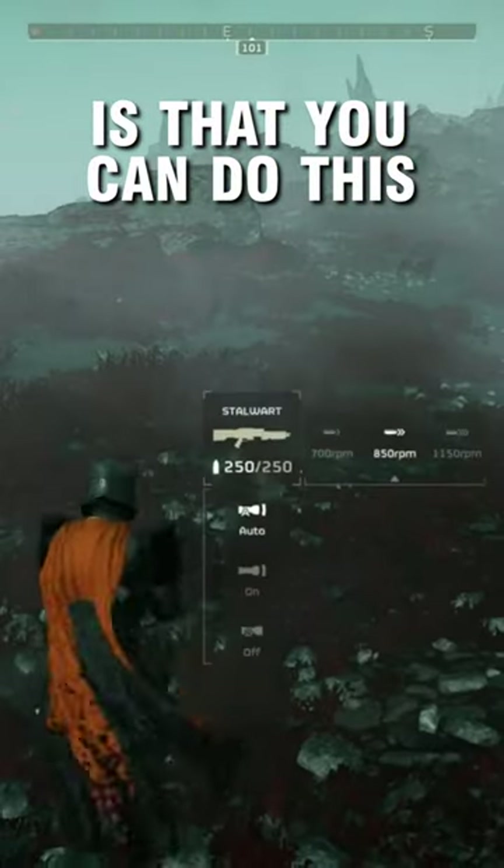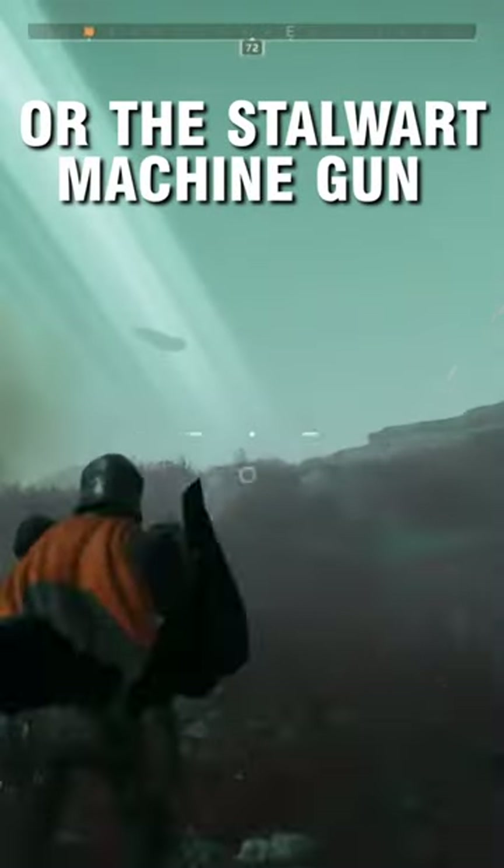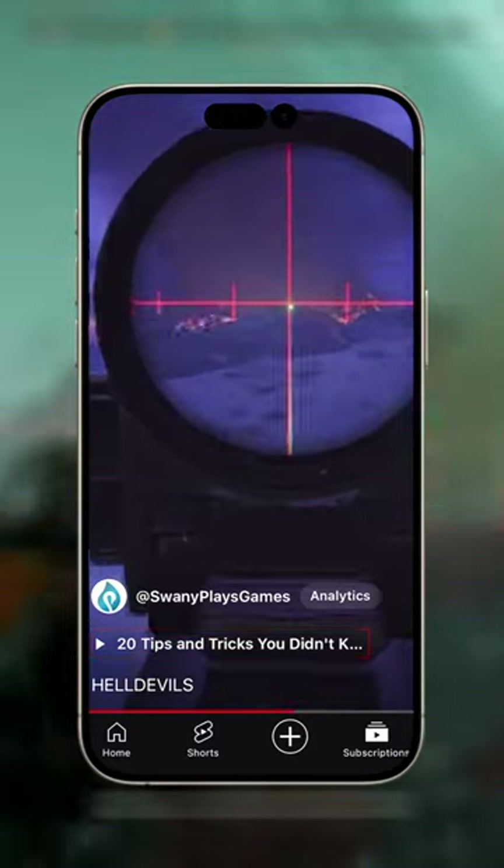Another cool feature is that you can do this with some of the heavy weapons as well, like the light machine gun or the stalwart machine gun. And if you want to know more Helldivers 2 tips and tricks, then be sure to check out the link here.